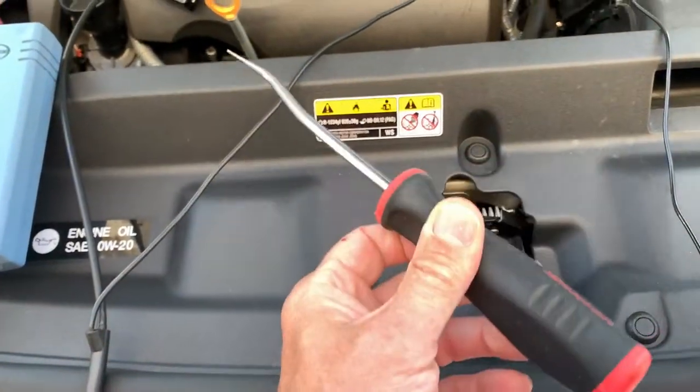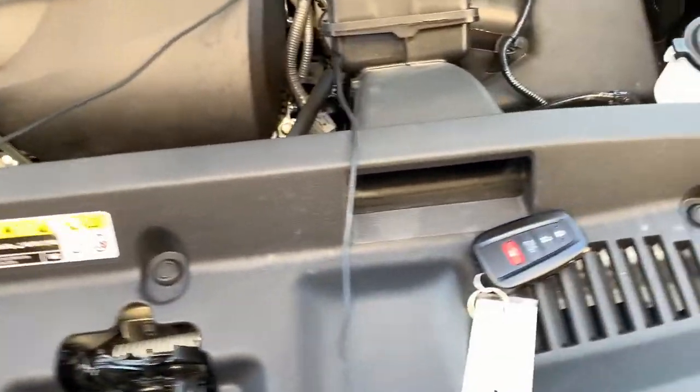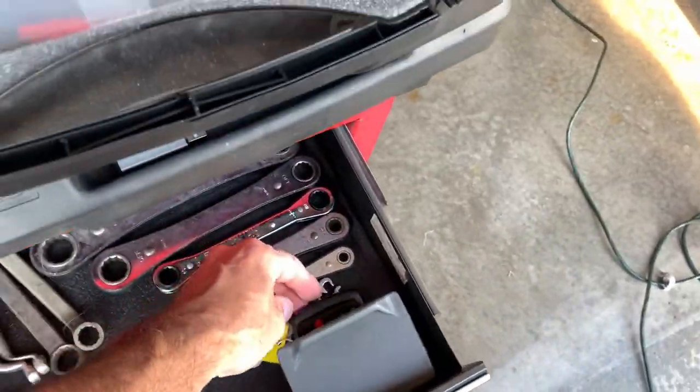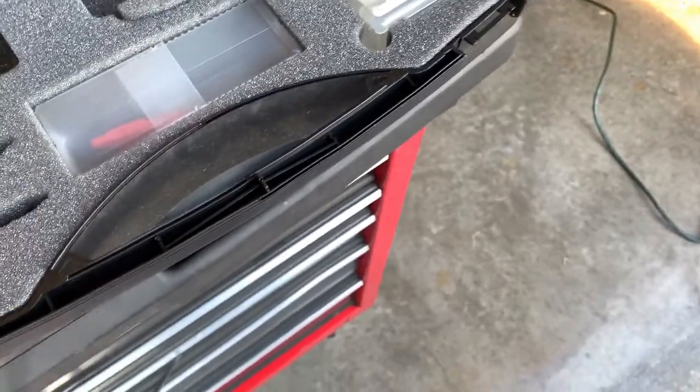Ensure that the hood latch is latched using a radiator hose hook tool or similar. Lock the vehicle and place the smart key out of range of the vehicle. It is best to put it in a toolbox drawer to block the signal. This will ensure that the vehicle goes to sleep.